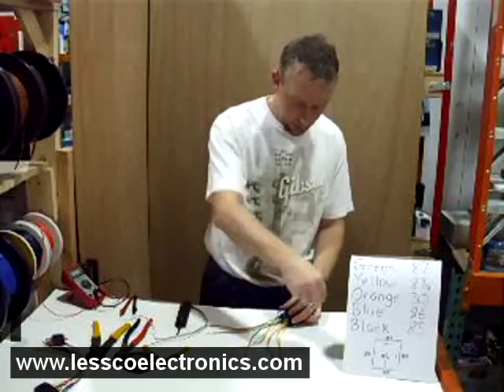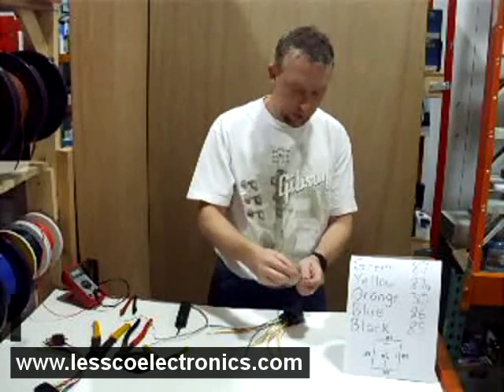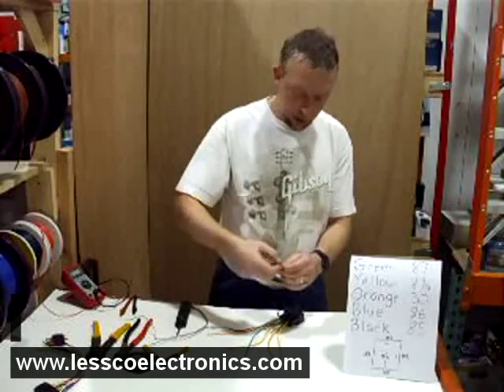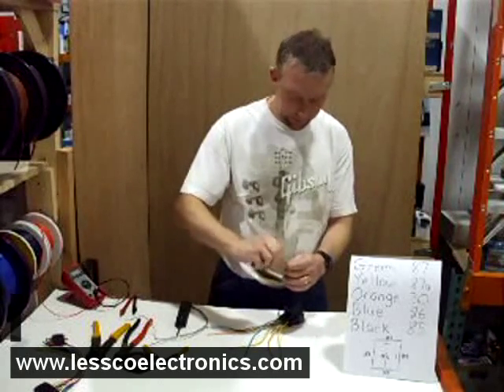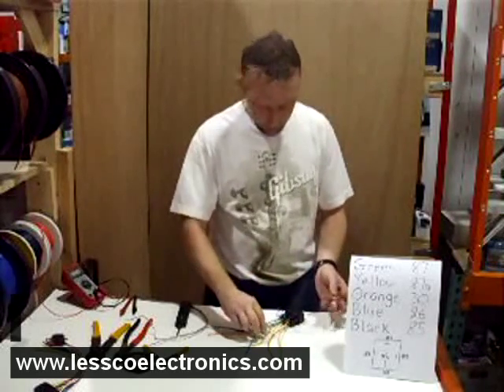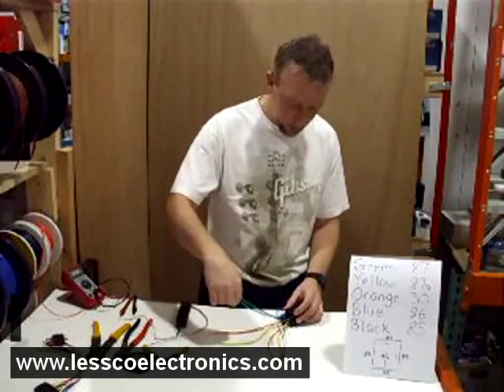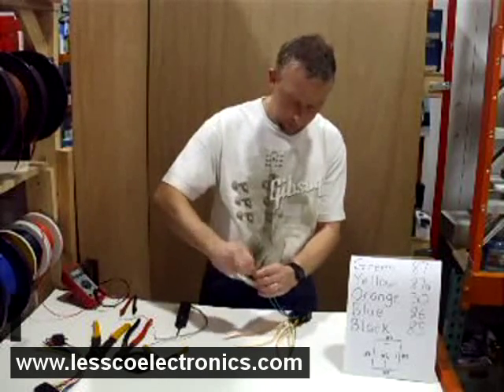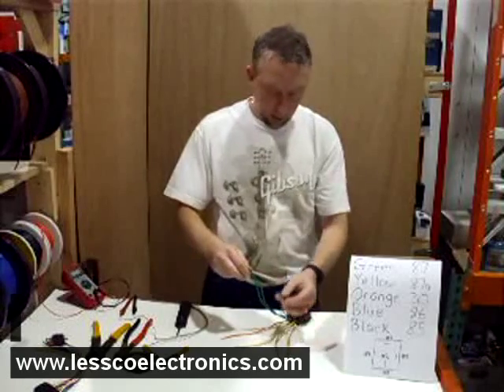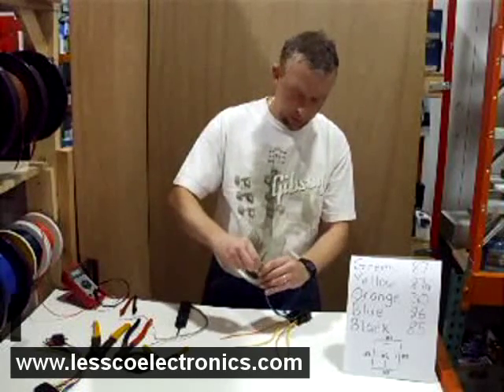These black wires are the opposite side of the coil. These need to be opposing polarity to click the relay and do the job, so you're going to put those together. You're going to do the same thing with the greens. Once you've got your two greens together and your two blacks together, you can join those.